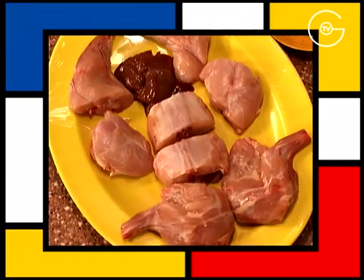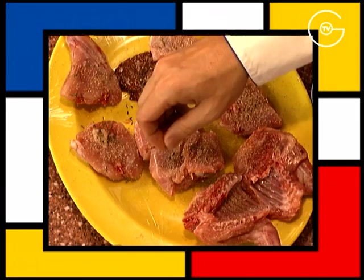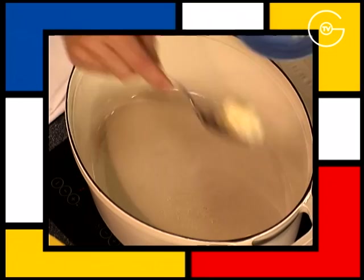Coupez le lapin en 8 morceaux en conservant le foie. Salez à la fleur de sel et poivrez sur toutes les faces. Parsemez de thym et de quelques brindilles de romarin.